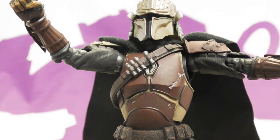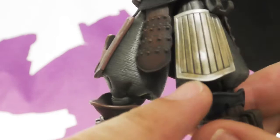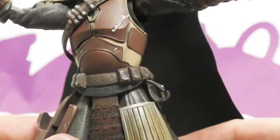Maybe they'll eventually do a Beskar version — who knows. This is my preferred Mando. The battle damage continues with great soiled metal plating paint. I like the fact that there's a spot here where it looks like that part got clean or something. It looks very lived in — even his pants have a threaded texture.